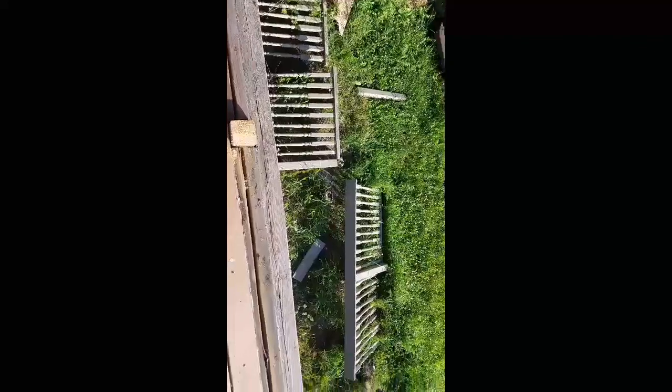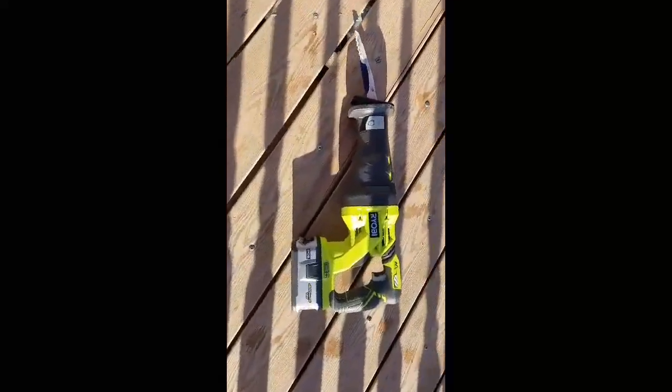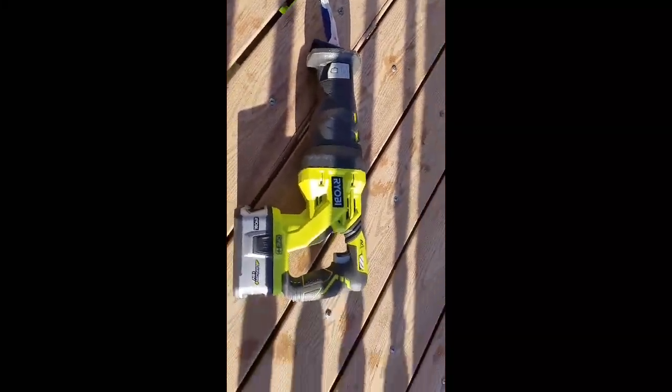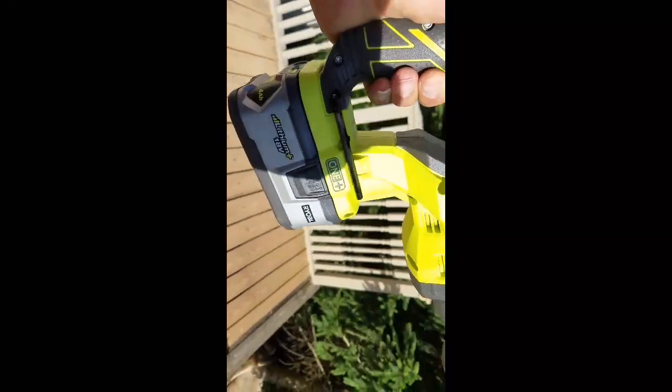I put it on there and I've made one, two, three cuts plus the sides. That's all I cut — I just started cutting my old deck off, and this thing's already smoking. It just got really weak.